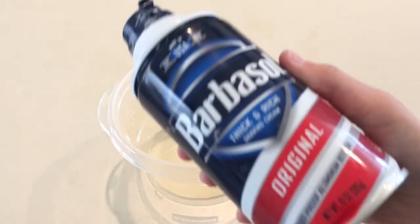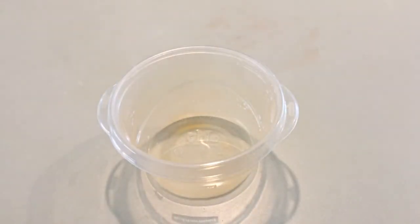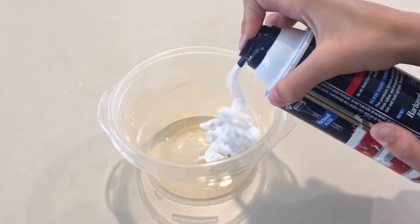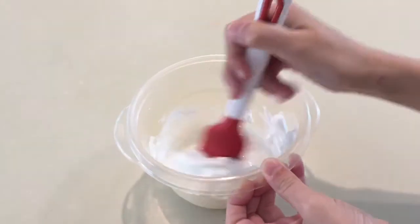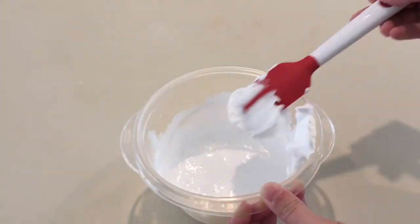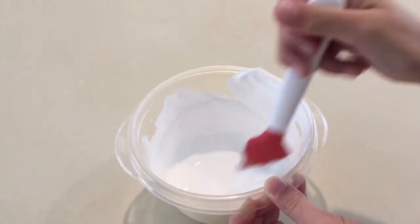Next we're probably going to do our shaving cream, because that's the second to last thing that we do when we're making slime normally. So I'm just going to squirt a little bit in. Then we're going to mix it all together — it's kind of turning white, like the activator is turning white and soapy from the shaving cream.